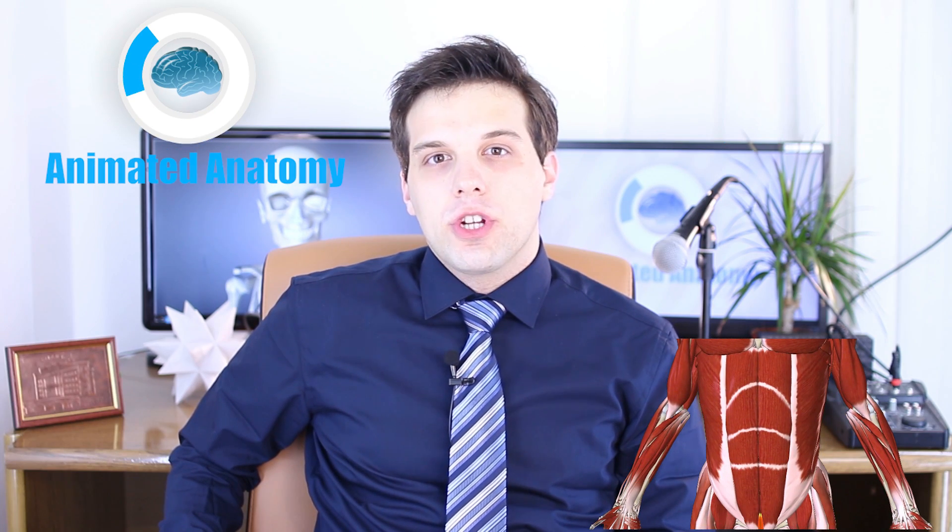My name is Faris and this is Animated Anatomy. In this video I will show you the abdominal muscles, the six-pack — each muscle, what they do and how to train them.